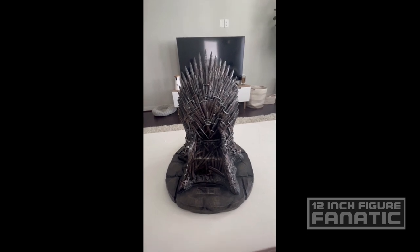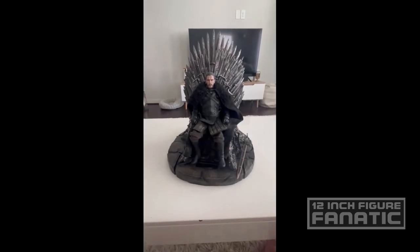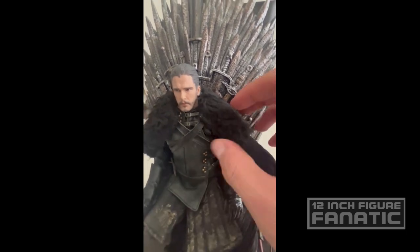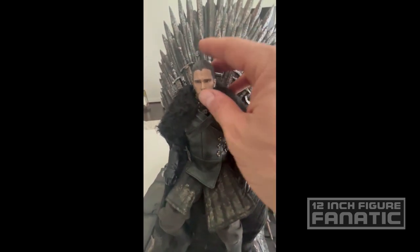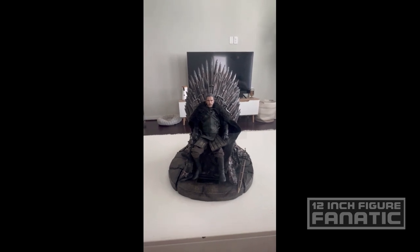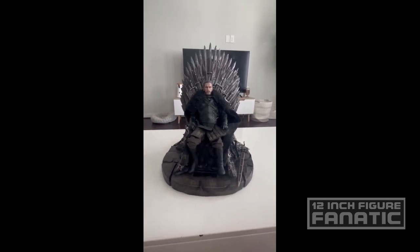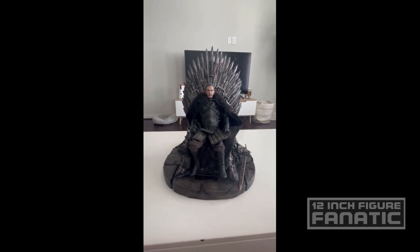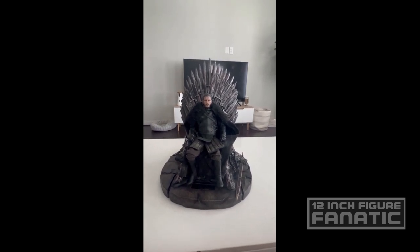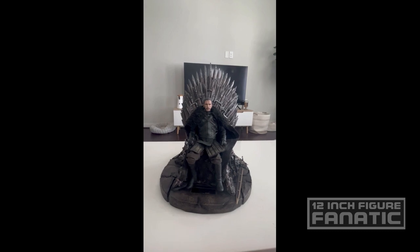Let's get Jon Snow — Jon Snow, I don't know, something Snow — over here and put him in the chair. Jon Snow, ladies and gentlemen. This is a custom figure I bought a while back — it's kind of a mix and match of different figures but it turned out very nice. On the surface it looks like a nice presentation with him in this chair. However, if you've watched the entire series, it really isn't iconic to have him sitting in the chair. The chair by itself is well known throughout the series, but not necessarily for the people that are in it.